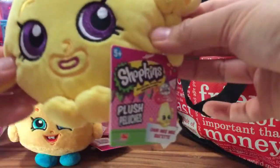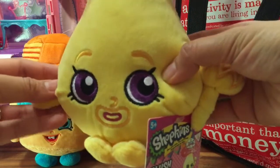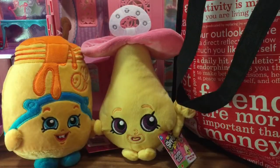But guess what - she's a little pacifier! Do you see that she's the shape of a pacifier? She's super cute with her purple eyes, and there are her little feet. She's plain in the back but super soft as well. I am so excited about these cute Shopkins plush - they're pretty big, around eight to ten inches.